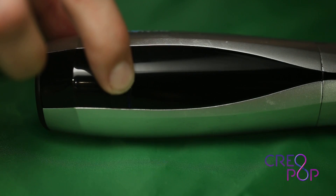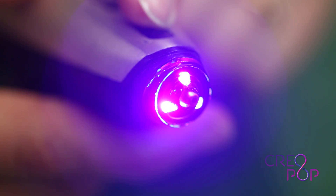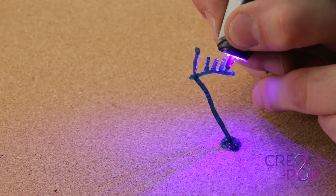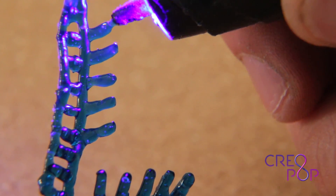Hi, I'm Andreas Birnick and I'm here at our labs at the National Design Center in Singapore to tell you about Creopop, a really cool 3D pen that we are working on. We came up with the idea of using light-sensitive ink that is solidified by shining ultraviolet light on it. In the industry this is called photopolymers.